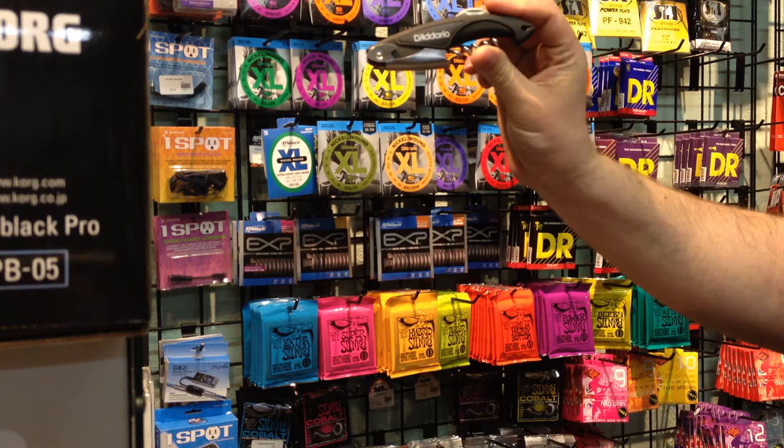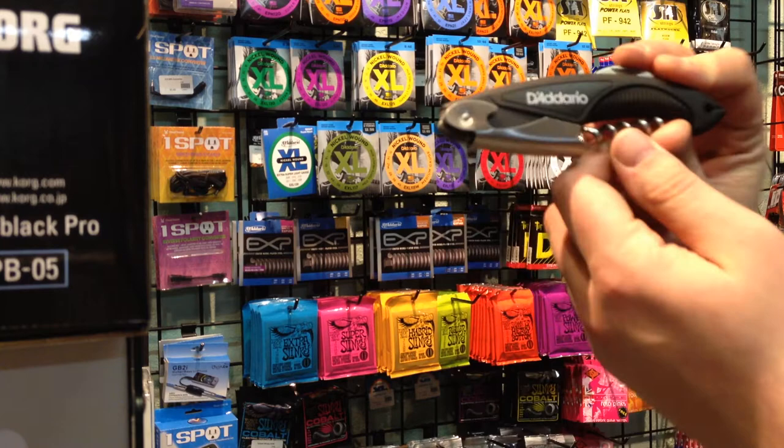Hi folks, this is Anthony here from Antobus 2 Street Music. I want to take a moment to share with you a new product, the D'Addario corkscrew. That's right folks, it's meant for opening wine bottles.